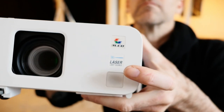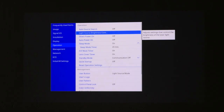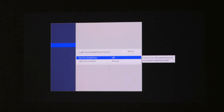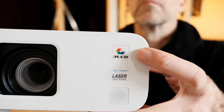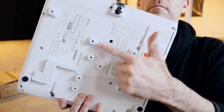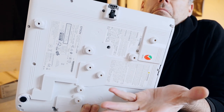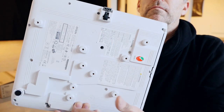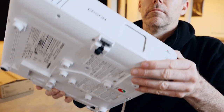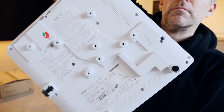Laser and 3-LCD together create a stunning image — more on that later, but it's the reason I put this projector in a review on this channel. The bottom is full of screw holes with VESA and other mounting options, so you can obviously mount this projector with anything, at any angle.